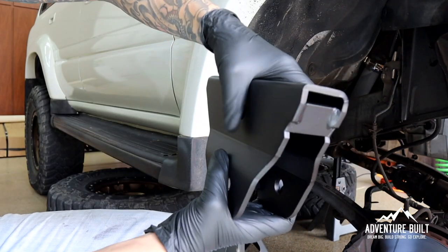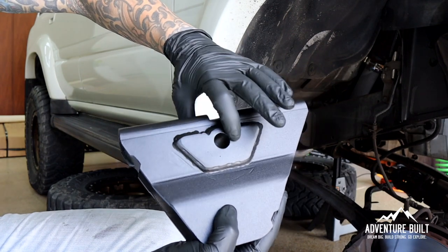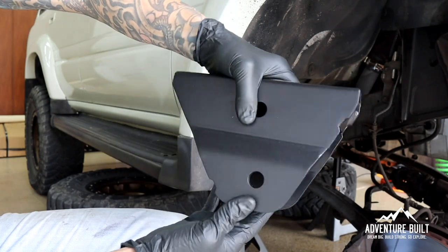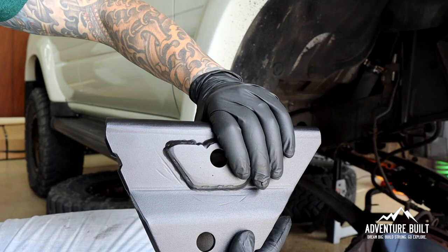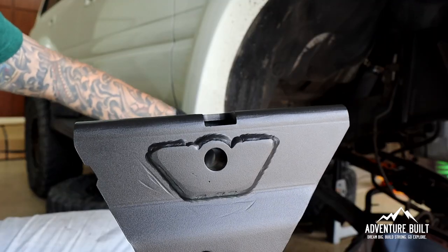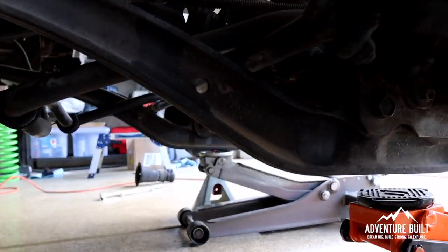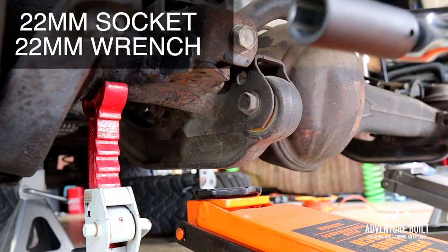This mounts up into where the frame meets the radius arm. This welded-on spacer plate has to go on the inside towards the drivetrain, and you can see here it's actually lowering it and shifting it forward. I'm working on the passenger side first. We're going to loosen the three very large bolts that hold the radius arm on, and then remove the rear bolt. It's a 22-mil socket.